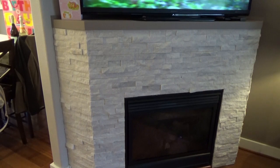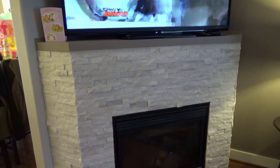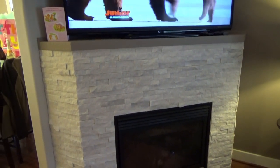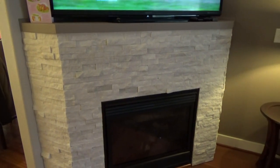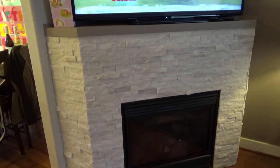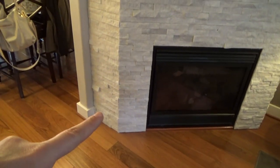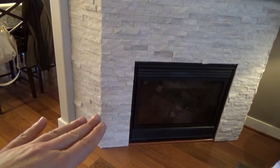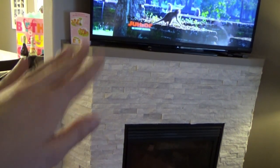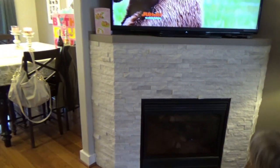Our friend John does tile for a living and he helped us. It took him maybe half of an afternoon to put this up. If you are not experienced in doing tile, I would say do a lot of research because there was definitely a method to his madness — it's not something you can just slap up, it's really really heavy. He started with a ledger on the bottom that left one whole row out, built it up from there, then came back two days later to do the very bottom row, because otherwise it's so heavy it will slide down.